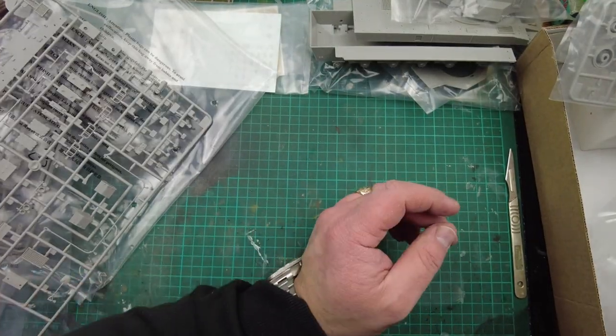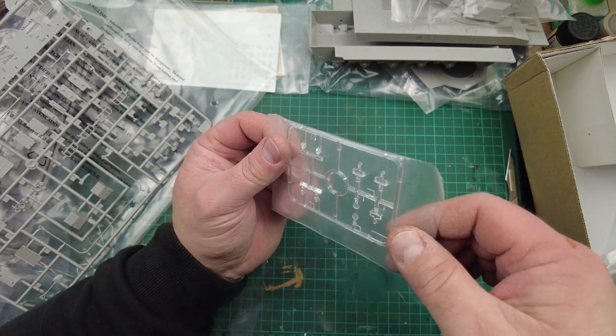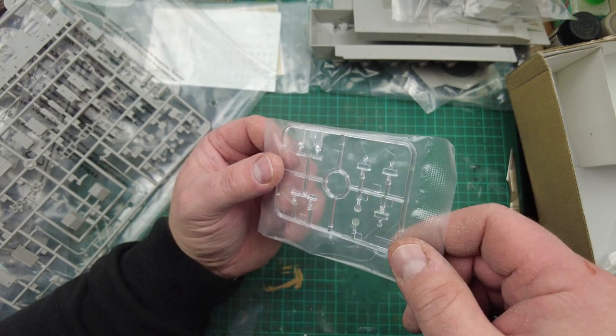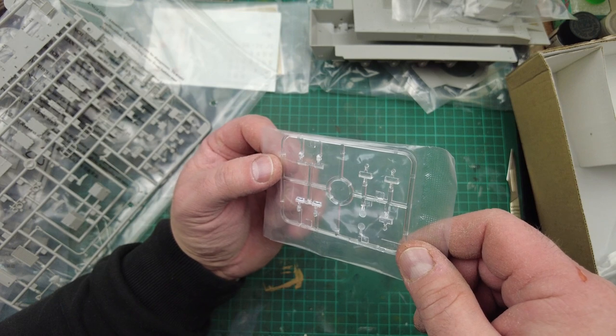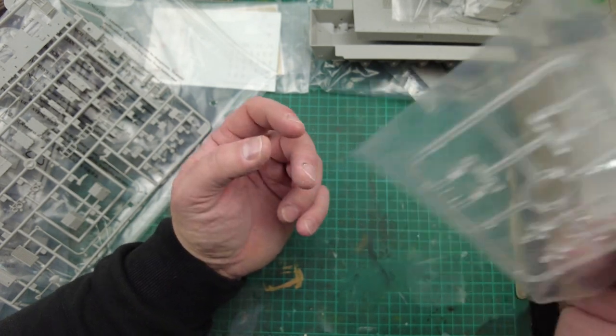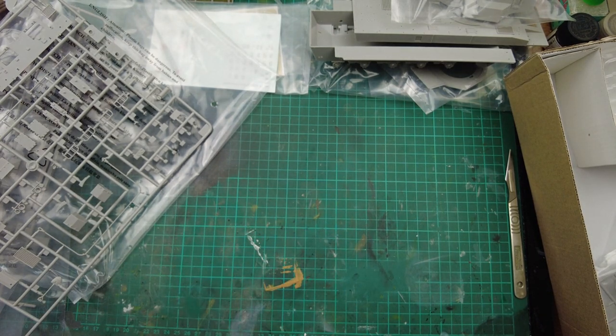Last but not least are the clear parts — two light lenses and about seven vision blocks, which is not much at all. Trumpeter clear parts are always very, very good. So there we go — that is the parts for the kit, and they look really rather nice. I'm going to get them all back in the box, get the camera turned around, and we can sum up on what we think.